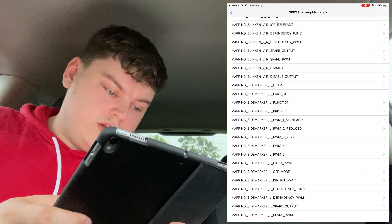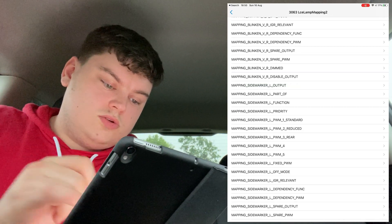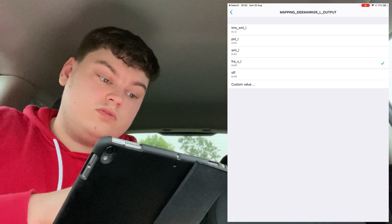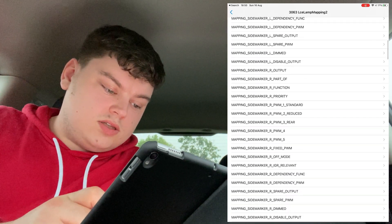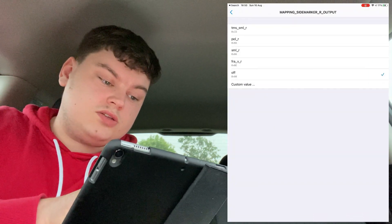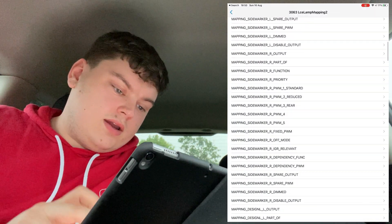First, we're going to change mapping_side_marker_L_output from off to FRA_V_L. Then scroll down to the right side and change mapping_side_marker_R_output to FRA_V_R.